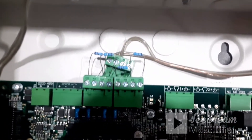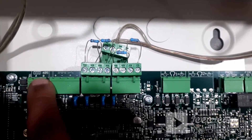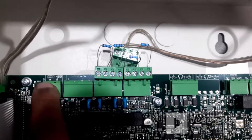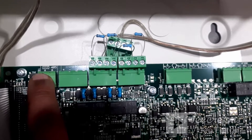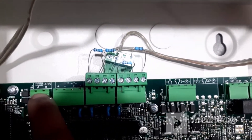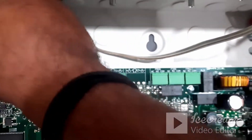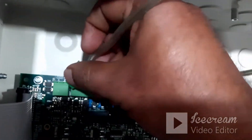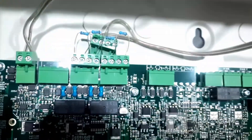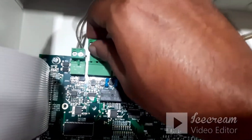Now we see how to connect this. On the panel side you have A and B, and on the repeater side you have B and A. The connection is a cross connection: panel side A should connect to repeater side B, and panel side B should connect to repeater side A. We also need to connect the power terminals.